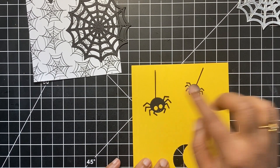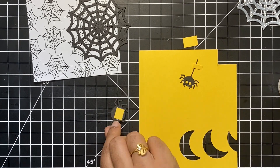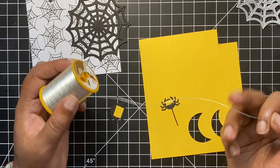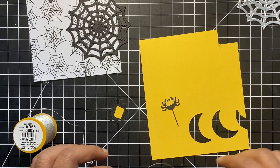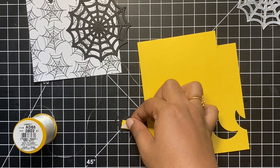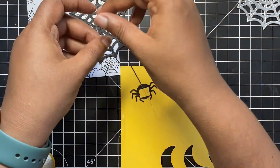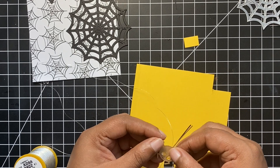Let's now work on our little spiders. When I die cut the spiders, it also cut out little eyes of the spiders. To fill in the gaps, I am using this scrap piece of yellow cardstock and cut out tiny pieces and glued it behind the face of our little spiders. It was at this point that I decided to turn this into an interactive card. Instead of glueing down the spiders on the web directly, I decided to hang it with the help of a string. I have this very thin silver string which I will be using to hang our spiders. I used a small piece of double sided tape on the back of my spider and attached the string onto it. To make sure that it is well connected, I sandwiched the thread between two spiders.